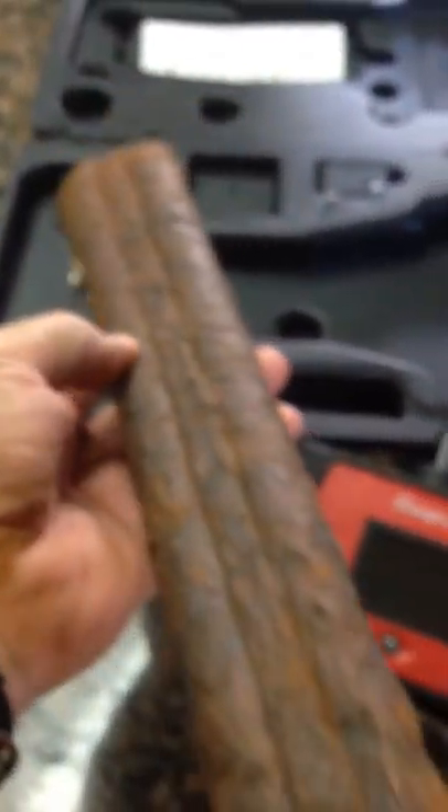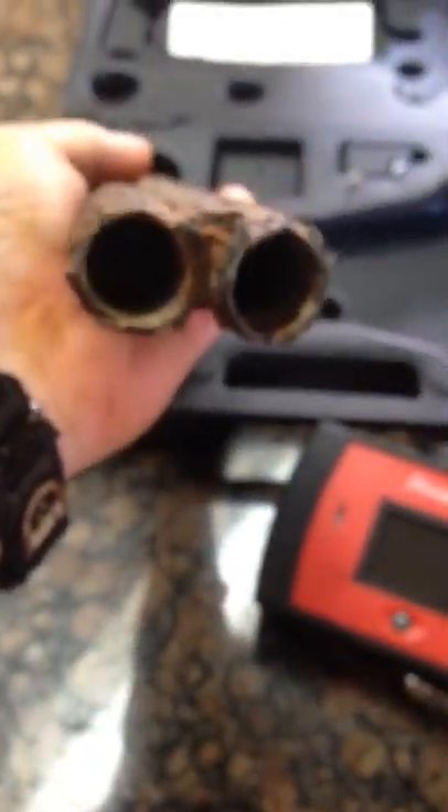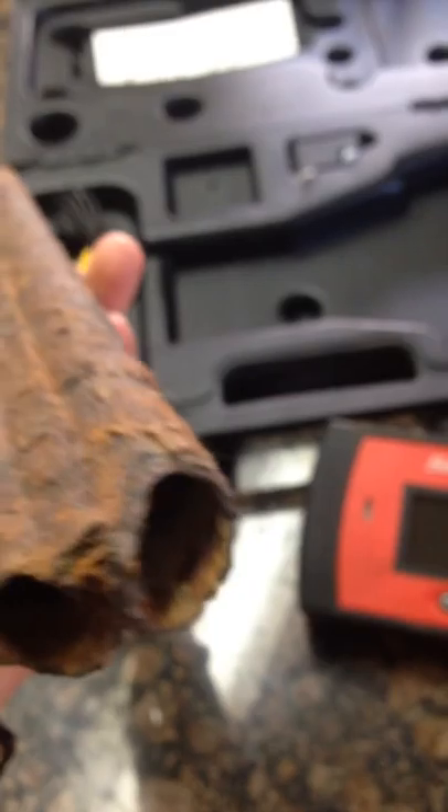That's how I check my firearms. A little electrolysis and this puppy will be ready for display. Man, I'd hate to have been on the receiving end of this thing. LA Relic Hunter — hope you enjoyed it, thank you.